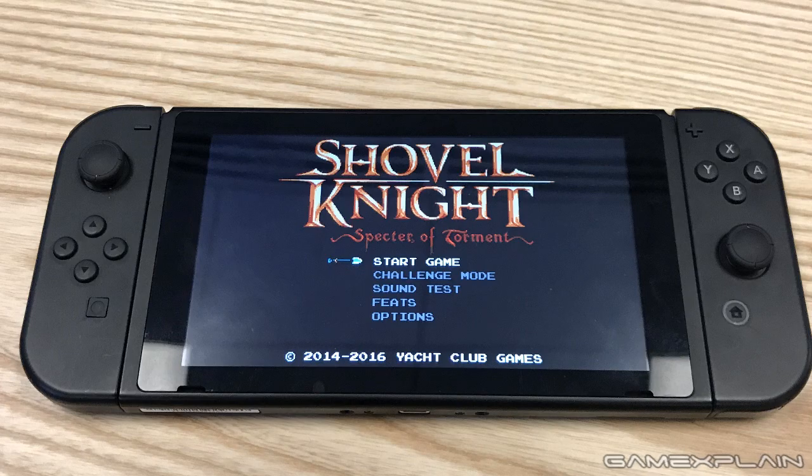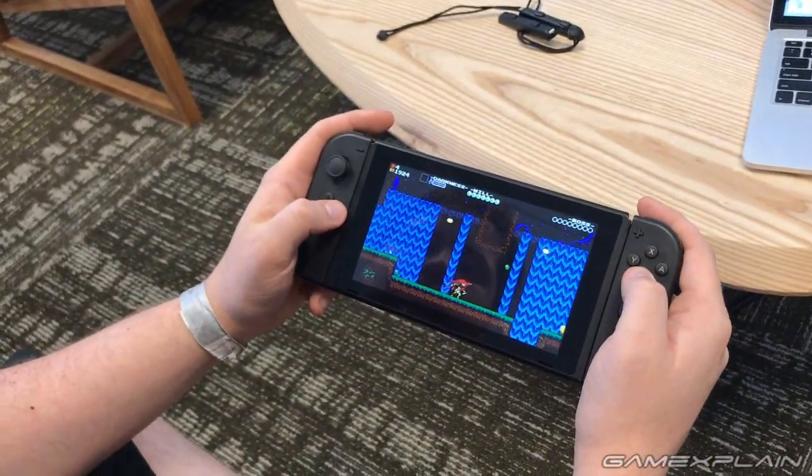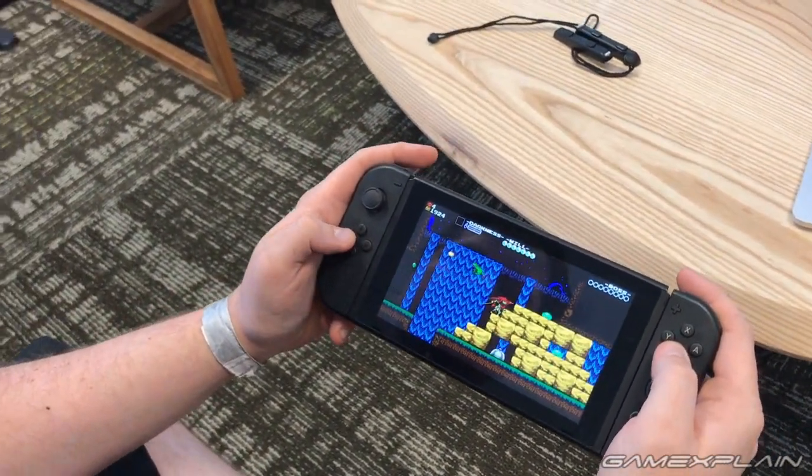Obviously the Switch is going to be less powerful graphically compared to the PS4 Pro and Xbox One, but it's important not to just focus on that. When you're actually playing it and realize all the things the Switch can do that traditional consoles can't, the concept kind of sells itself. It'll be incumbent on Nintendo to fill out that game library, but don't let the relative lack of power bother you - the different controller setups, playing how you want, and taking it on the go make that power trade-off worth it.